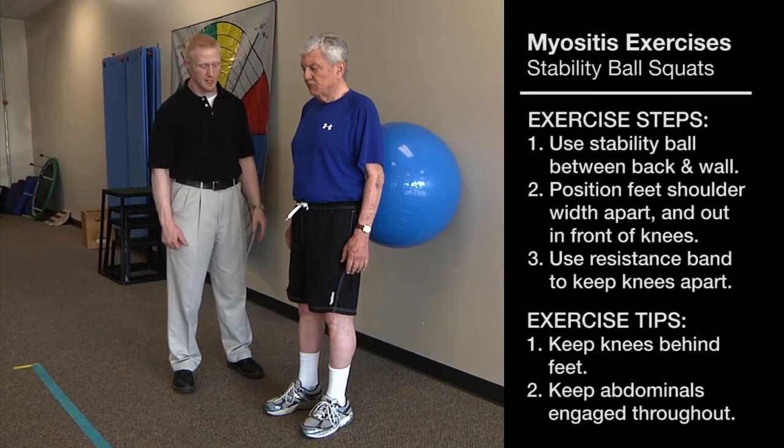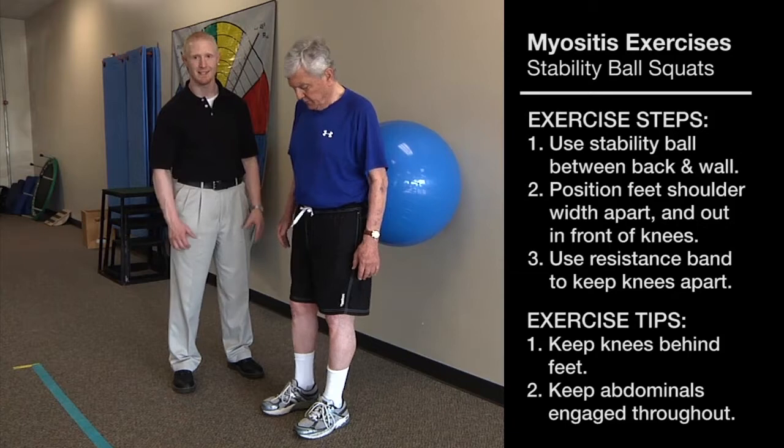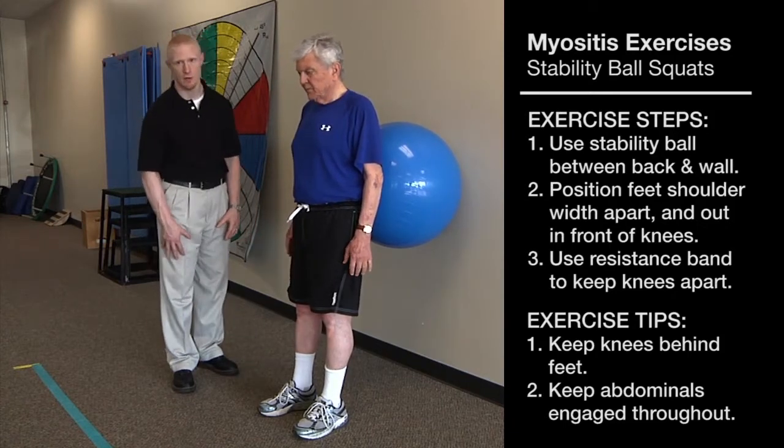When Jim performs the exercise, he wants to make sure that he walks his feet forward just a little bit so that his knees don't go past his toes. This reduces any undue stress on the knees.